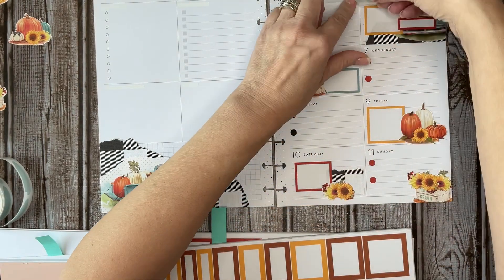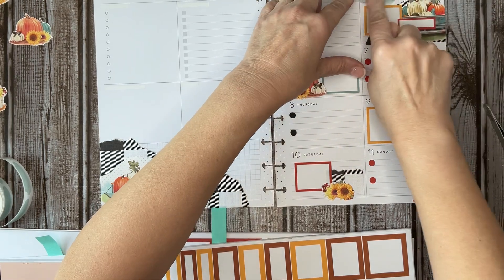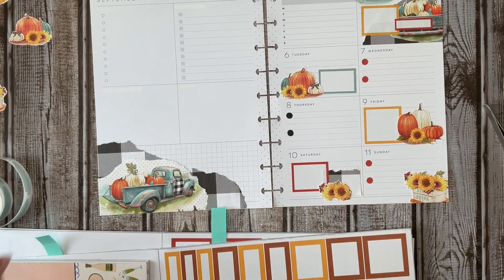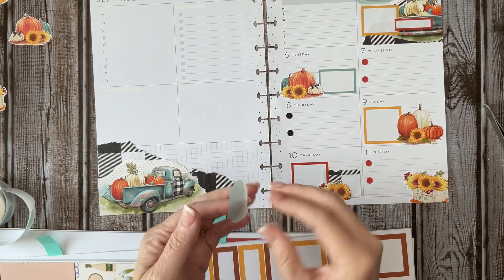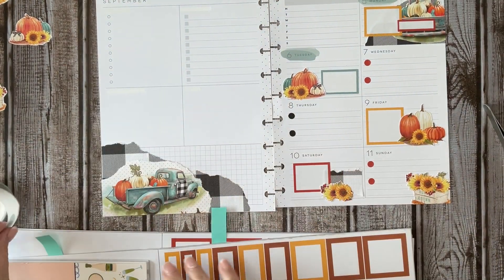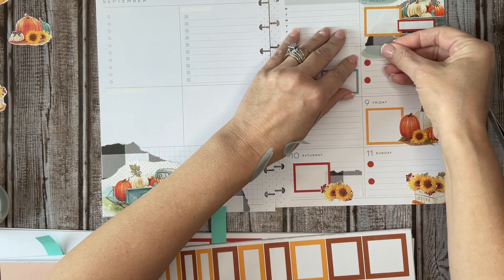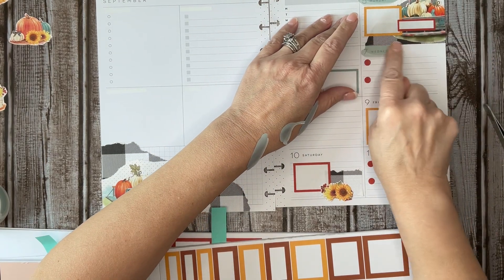Let's just see what this would look like if I did that. Oh, it is cute. I think I will bring it in. Now this is kind of where I would need a skinnier one.